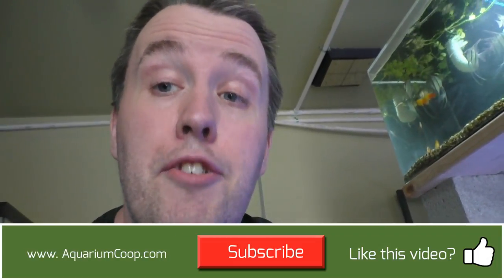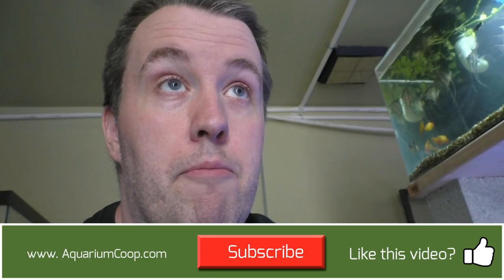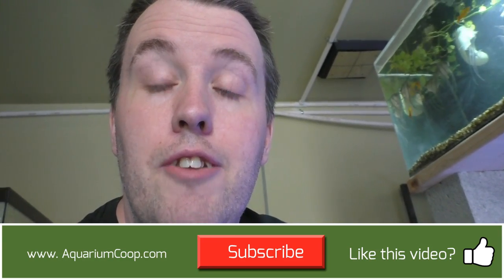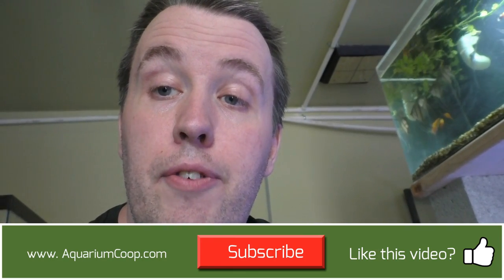If you guys enjoyed the turtle build, go ahead and leave a like. Check out all my other videos — I'm clearly fish-focused but I do like turtles and I might do a few more turtle videos, especially at least the one on my turtles update. And I need to build the plant and veggie station for them. You can ask questions too and we'll answer them. As always, I appreciate you watching and we'll see you in the next video.